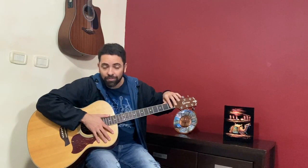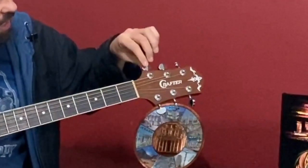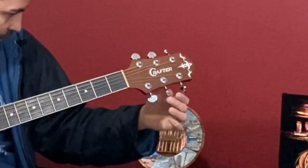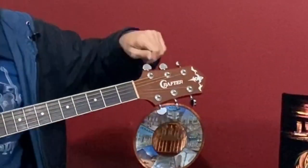Remember, this part is very important — the fretboard. And now this part here, these six pieces, are the tuning keys. They are responsible for tuning the guitar, tuning the strings.